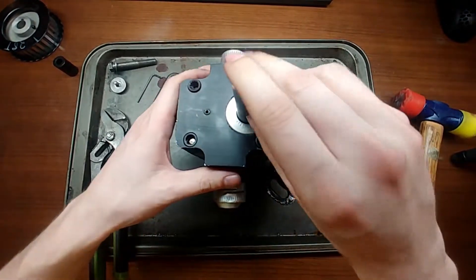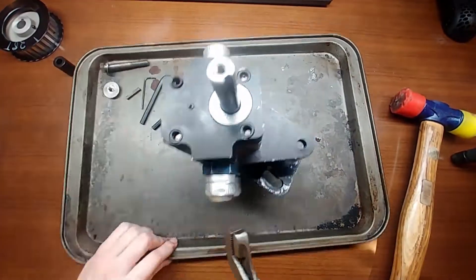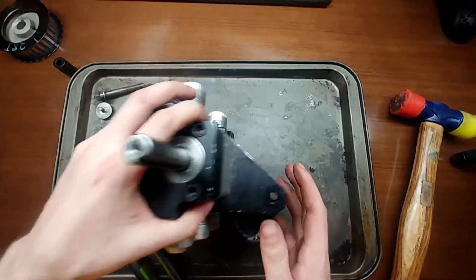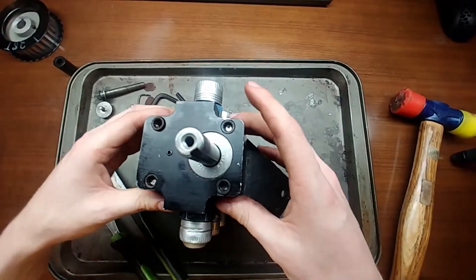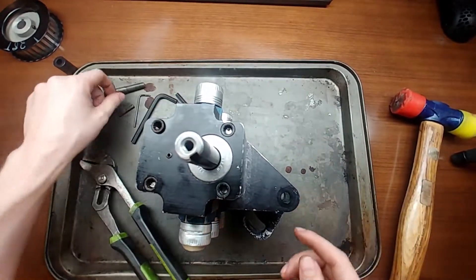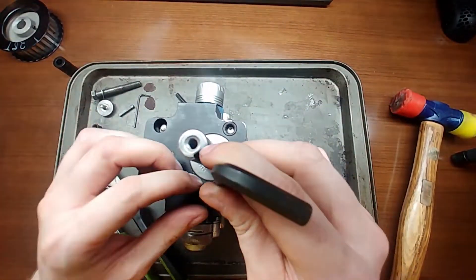All we really have to do is first get that keyway out, then take the nuts off the ends of these pins and push the pins out the back side. Then we can start disassembling them stage by stage until we have everything in pieces, and then you can clean it or see what's going on inside. I'll take these out and check back in once they're all apart.